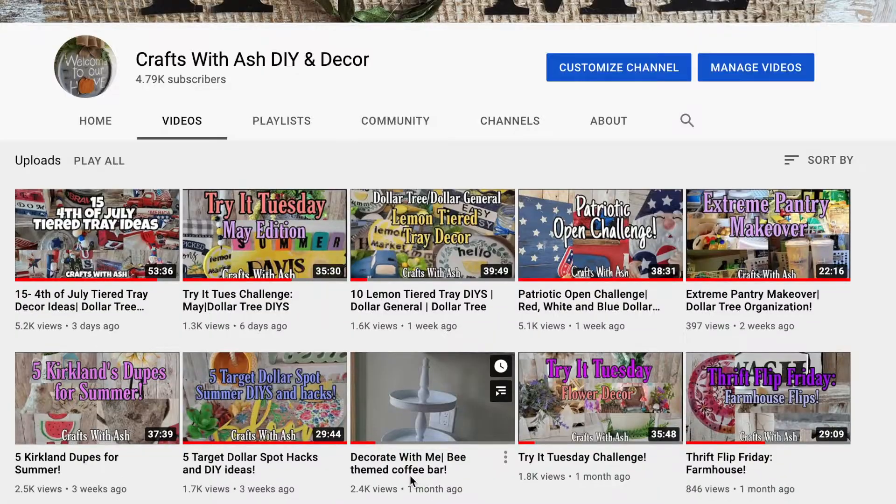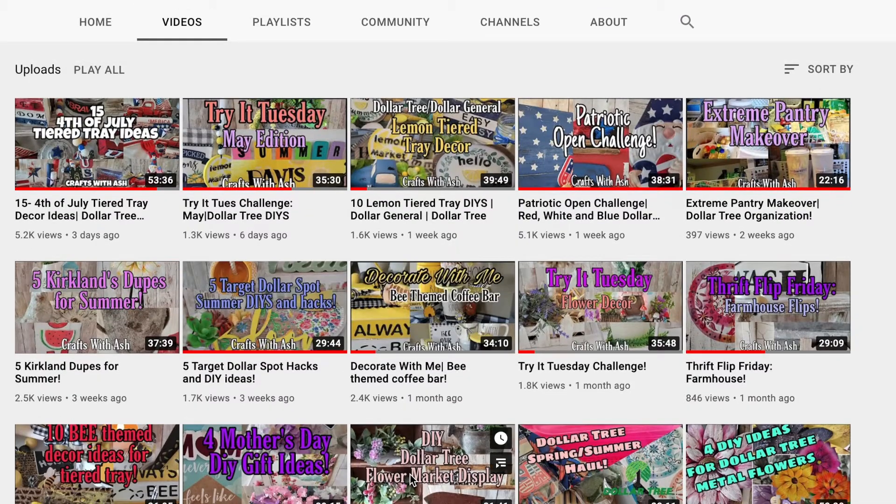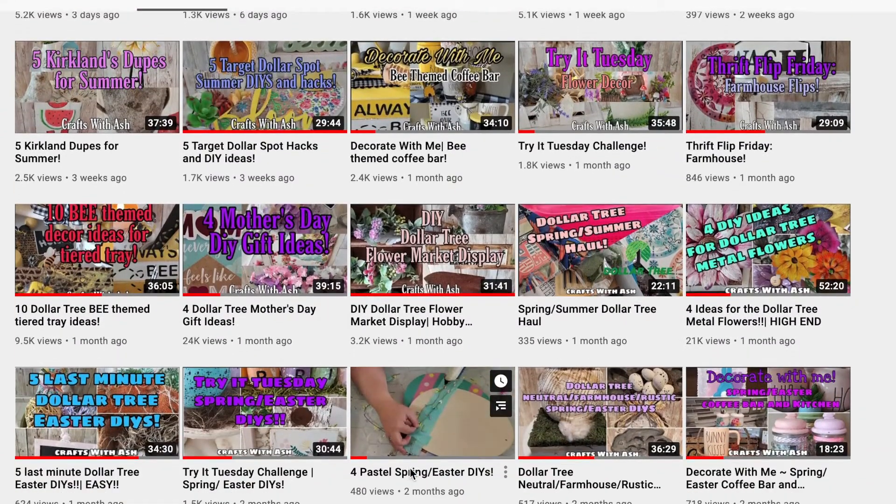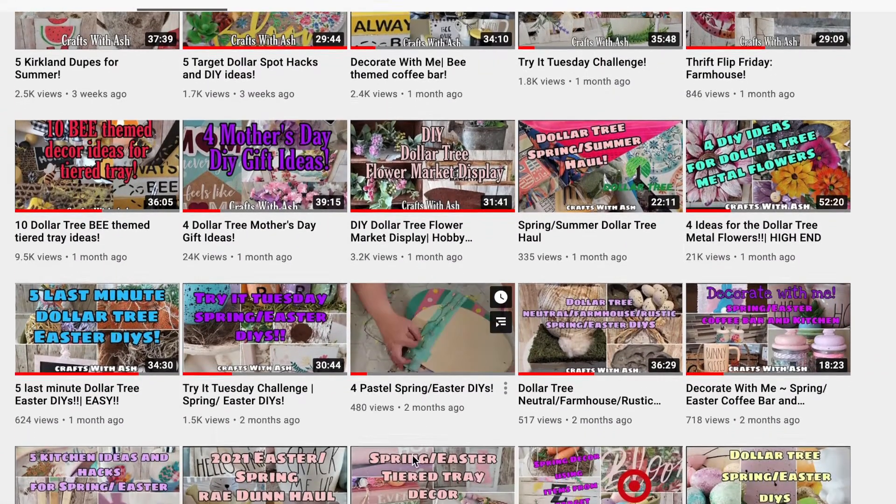You can take all the ideas I have to offer, or you can take none, or a little bit here and there, or you can just watch and enjoy. Please subscribe to my YouTube channel and hit that notification bell so you can get notified anytime I upload a new video. Then join me over on Facebook and Instagram and become part of my crafting community — I share behind-the-scenes content that you don't want to miss.